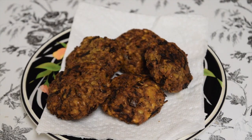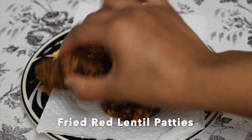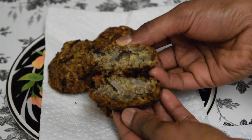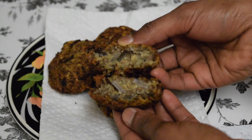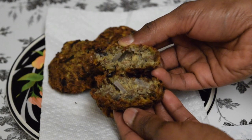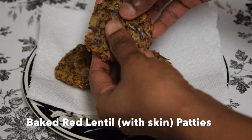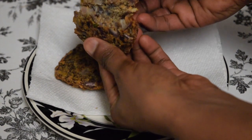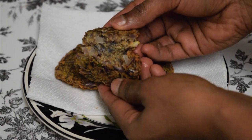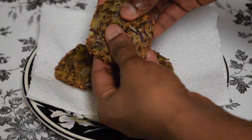Now let's see the difference between the fried ones and the baked ones. The fried ones are crispier outside but soft inside, and could be enjoyed as a spicy tea time snack in the evening. The baked ones are soft inside and outside, and could be enjoyed as a snack as well as in your meal.